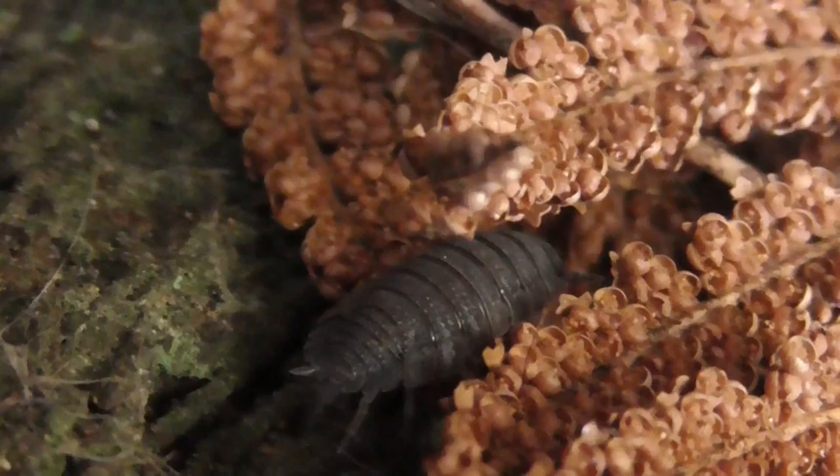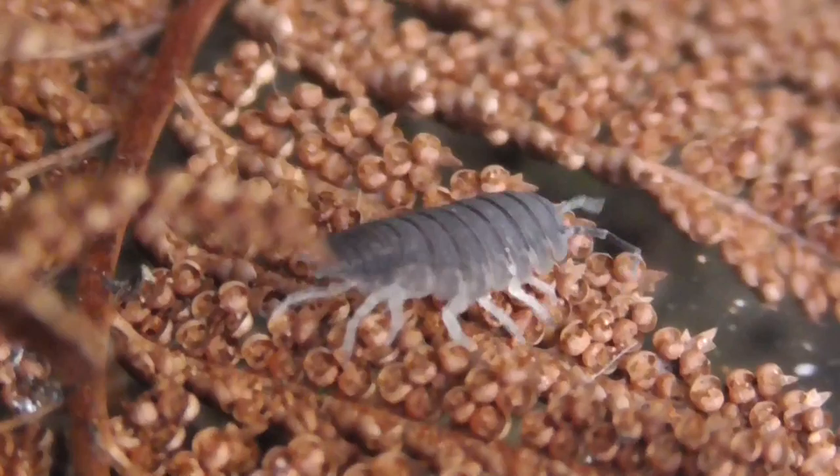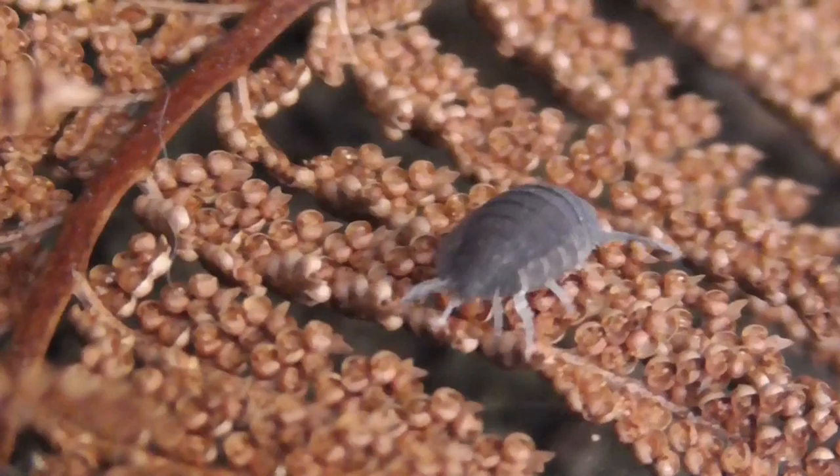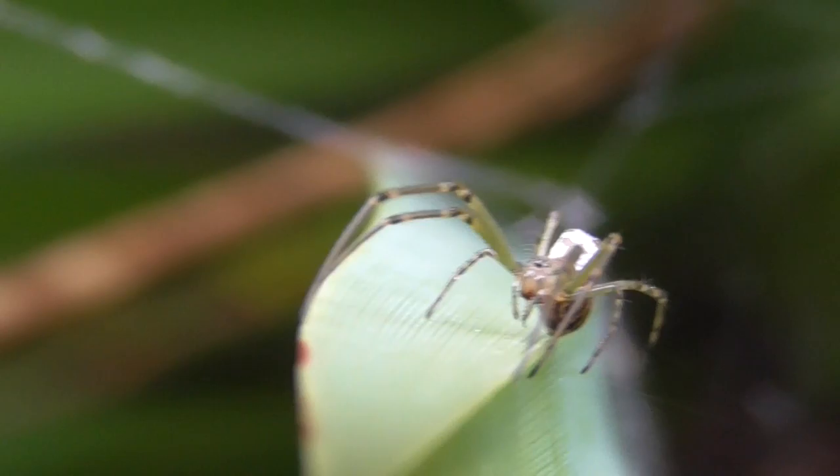We'll look at this woodlouse for a while. It seems to be going the same way. Goodbye. Damn it.